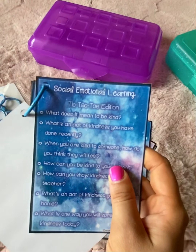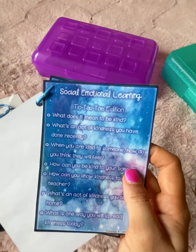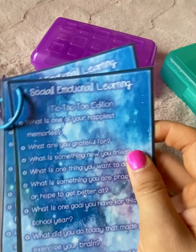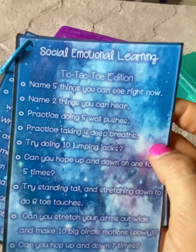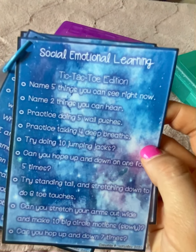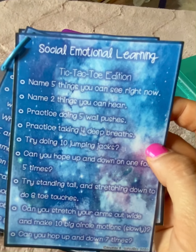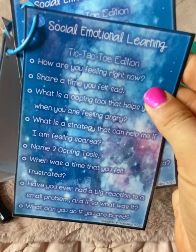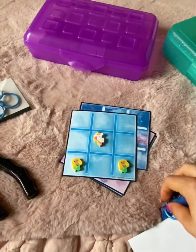It's a nice way to build social-emotional skills and an easy way to incorporate gameplay — something fun — into something meaningful and educational. The cards focus on different things: some are focused on growth mindset, some on kindness, emotions, and talking about your feelings. This set is more focused on grounding or whole-body movement activities to get students moving — doing 10 jumping jacks, five wall pushes, standing tall, stretching down, and doing some toe touches. I tried to focus on a lot of different areas of social-emotional learning.